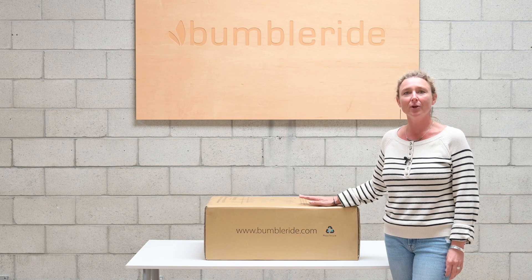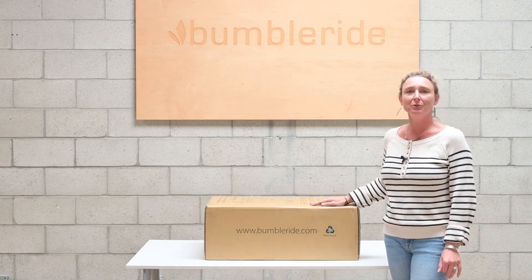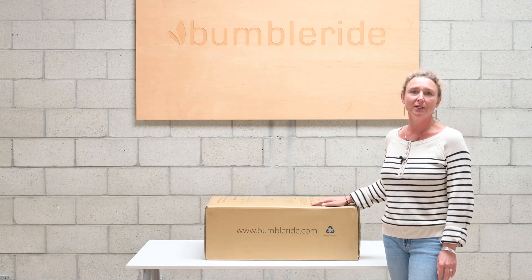Hi, I'm Sarah from BumbleRide and for our new collection we have moved towards plastic-free packaging and I'm going to show you how to unbox the new Aerostroller.